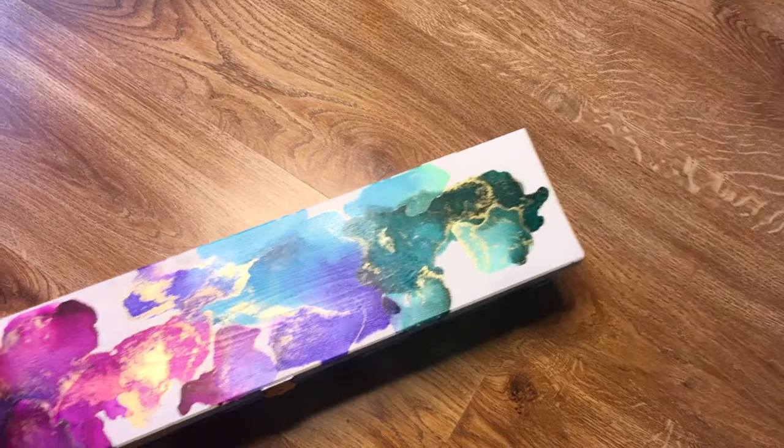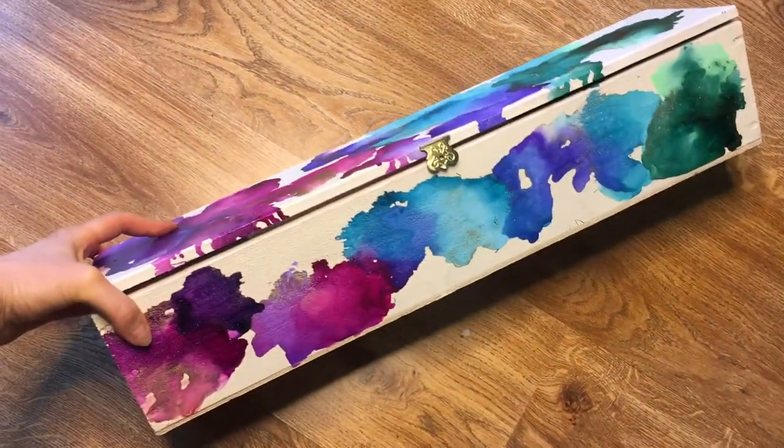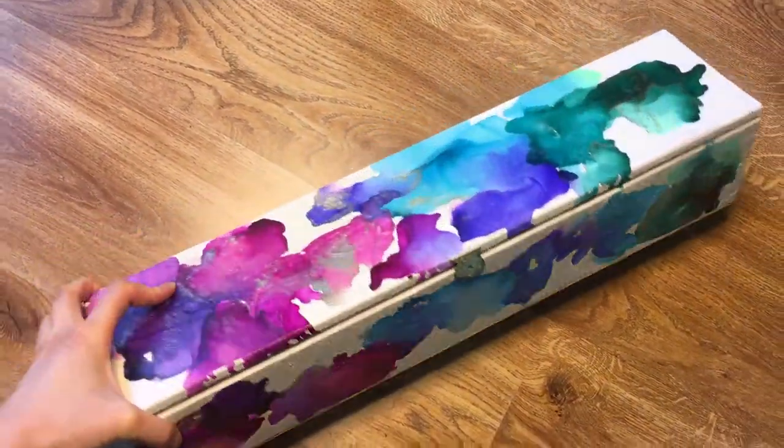I'm super happy with the final piece and I'm always looking forward to using my markers now that they are stored in this colorful, eye-catching box.